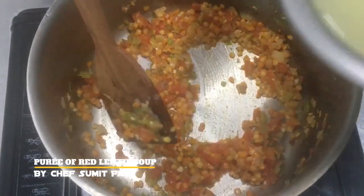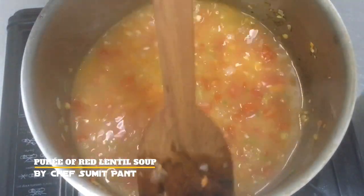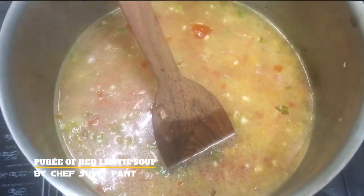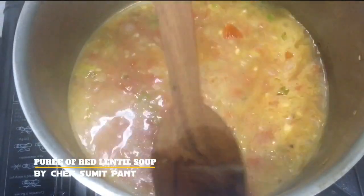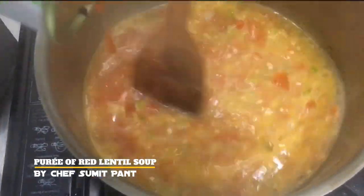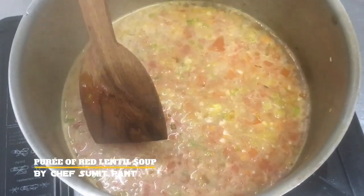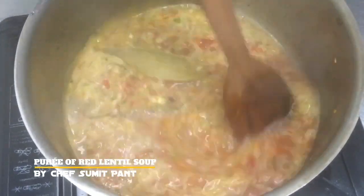Now I will add some chicken stock to it and cook it till the lentils get cooked. I will also be adding a touch of tomato puree to my soup. Then I'll throw in the bay leaf, some thyme, and some peppercorns to flavor the soup.